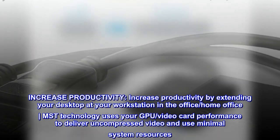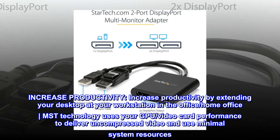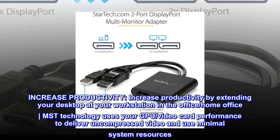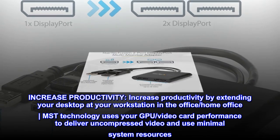Increase productivity by extending your desktop at your workstation in the office or home office. MST technology uses your GPU and video card performance to deliver uncompressed video and use minimal system resources.